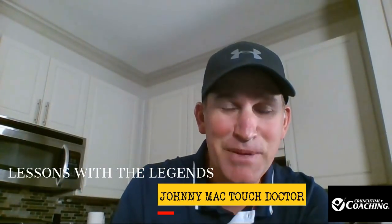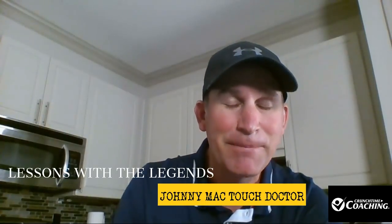Hey, welcome to our first episode of Lessons with the Legends. I'm your host Peter Freeman from Crunch Time Coaching, and today we're going to be taking a look at John McEnroe's touch game. He'll be playing Ivan Lendl at the 1985 Volvo Masters. We're going to take a look at how he used touch to win a lot of points in that match. Hope you like this concept — comment below and let us know what you think. Let's go into my coaching app and get started.